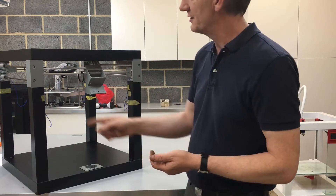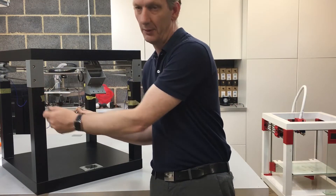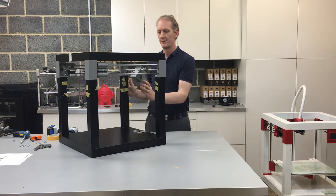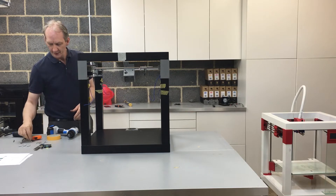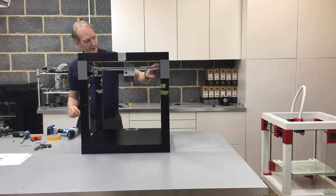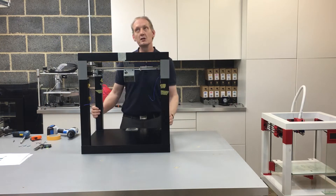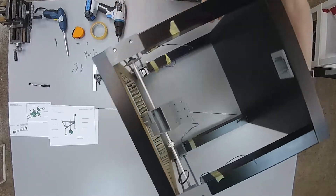We're going to refasten the support piece back onto its fixings on the leg on the top. Then we're going to fit the actual y-axis motor housing to the back of the print table, using the six screws, and also attach the actual bearing housings to the support using the M3 head bolts. I'm going to flip this over so we can have another viewpoint of how we're going to do this.